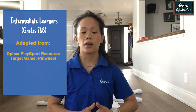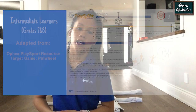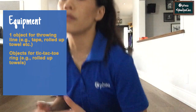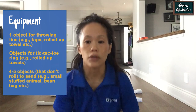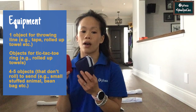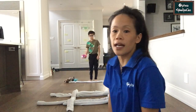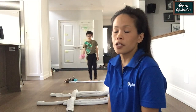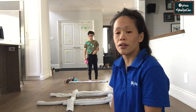Here's the game for our intermediate learners. It is focused on sending an object to a target, and is a progression from last week's target game. Today's game is adapted from Ophia's PlaySport resource — the game is called Pinwheel. To set up the game, you will need a piece of tape or a rolled up towel to create a throwing line, and then you'll need something to create a tic-tac-toe grid. I've used rolled up towels to create our tic-tac-toe grid. Then you will need some objects that you can send — you can use small stuffed animals or rolled up socks.